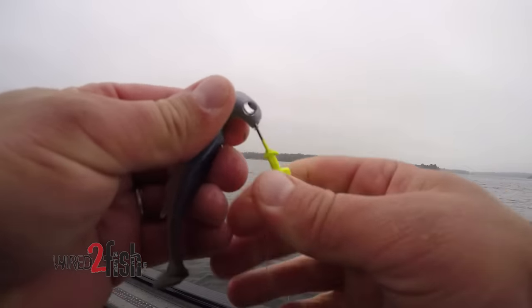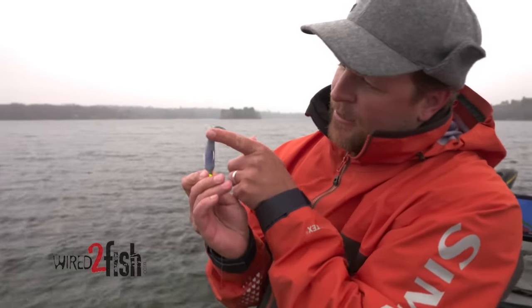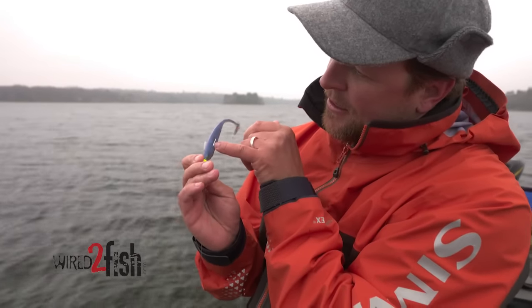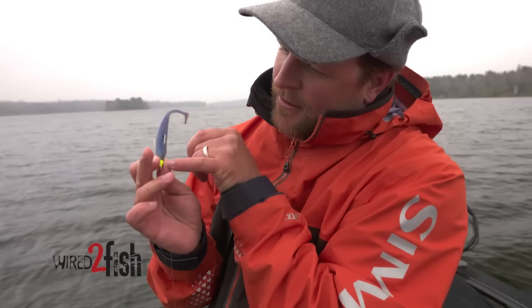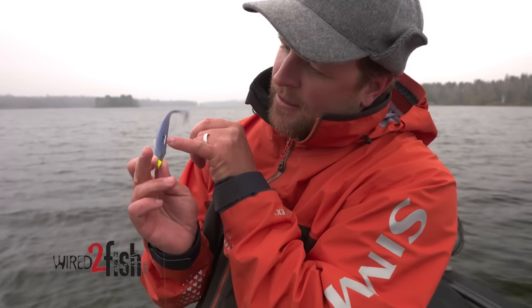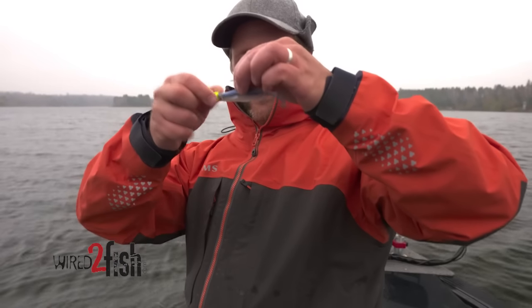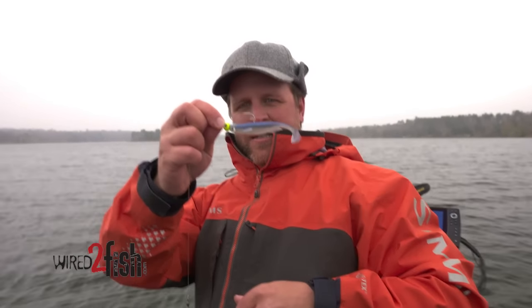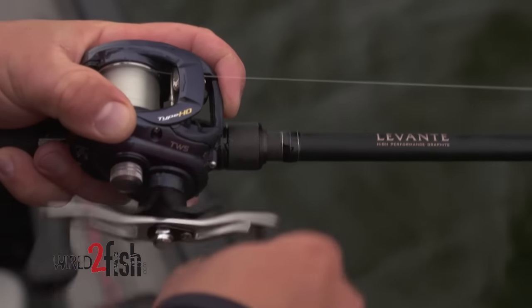The big thing with these swimbaits is you want them threaded on nice and true — that hook needs to be aligned. There are a couple of little indicator dimples built into the plastic. With this VMC Boxer Head, that middle hole is where I want that hook to come out for the bait to ride perfectly horizontal and swim naturally. That's the whole deal: slow, steady retrieve. Late fall when water temps are 50 degrees and below, just crawl that A-rig on the bottom.